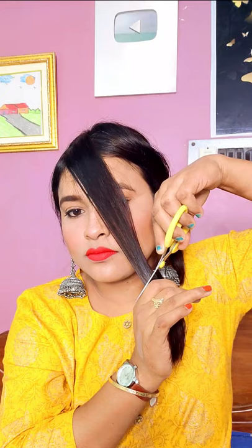You will have to press the nose and cut the hair like this. You will have to cut the hair on both sides.